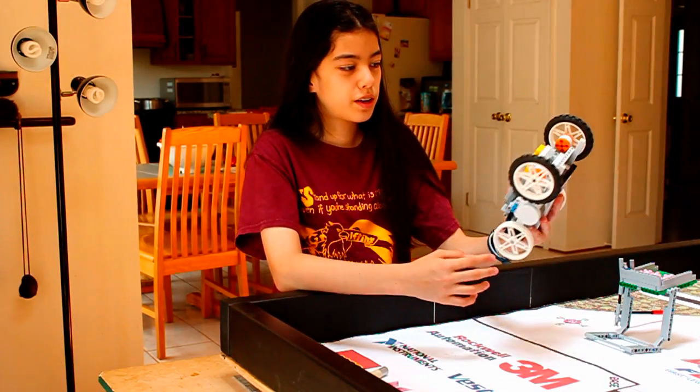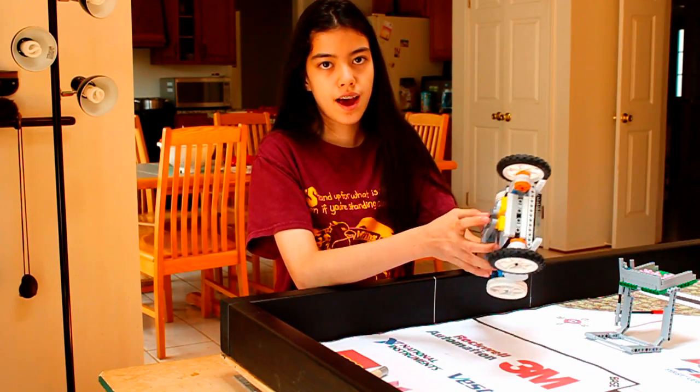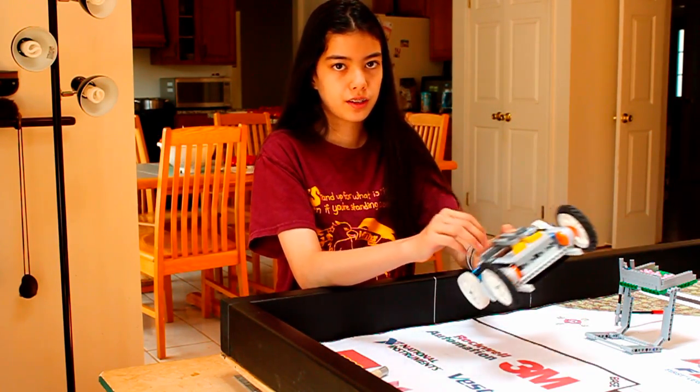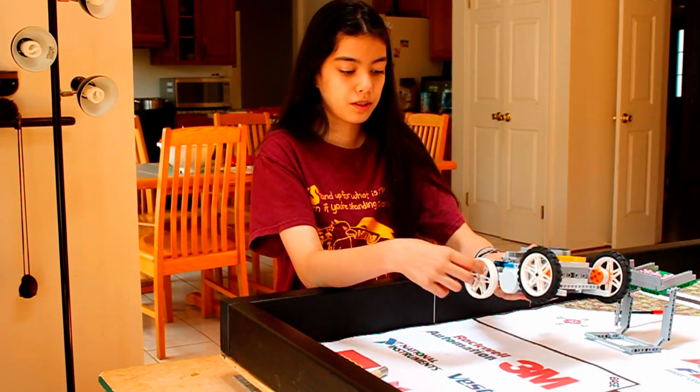This is our robot. It consists of an NXT brick and two motors. It has two drive wheels and two sliding wheels. The two drive wheels are in the front and the two sliding wheels are in the back.